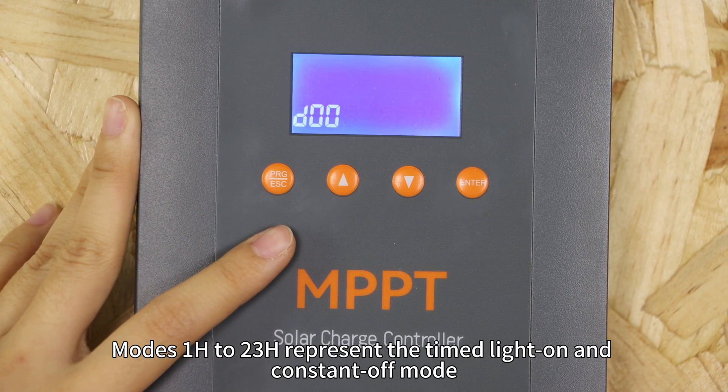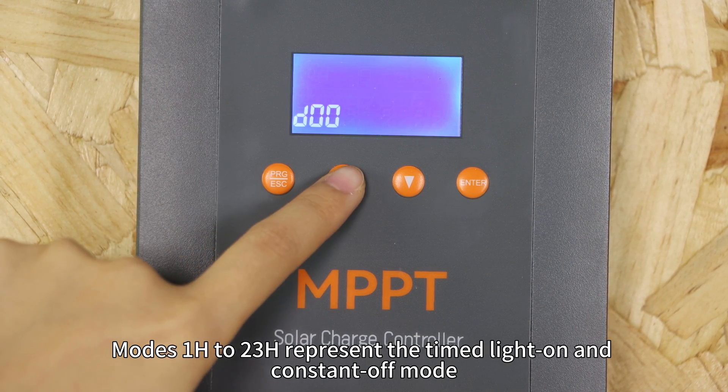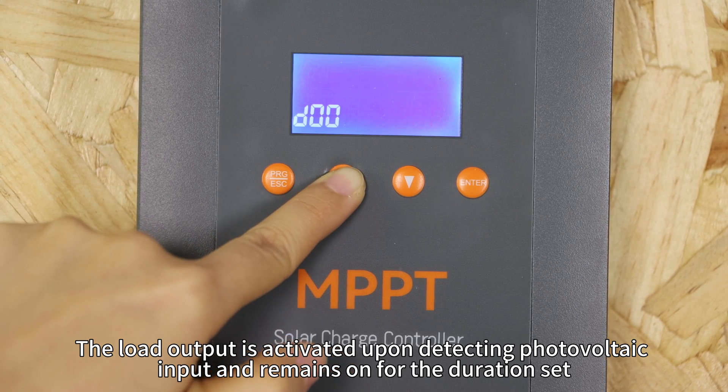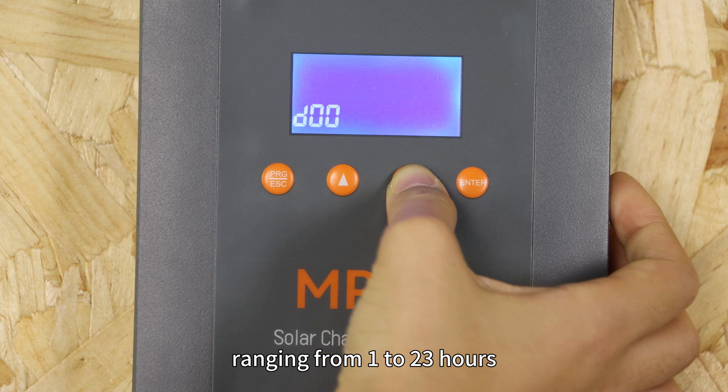In mode 1H to 23H, the load output is activated upon detecting photovoltaic input and remains on for the duration set, ranging from 1 to 23 hours.